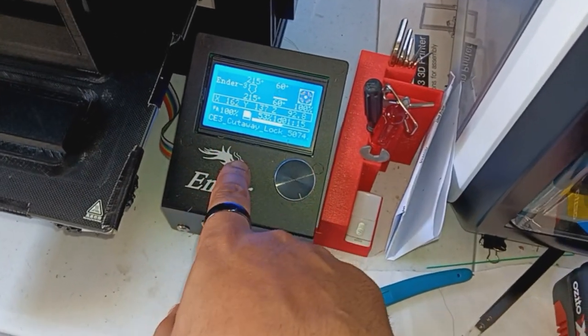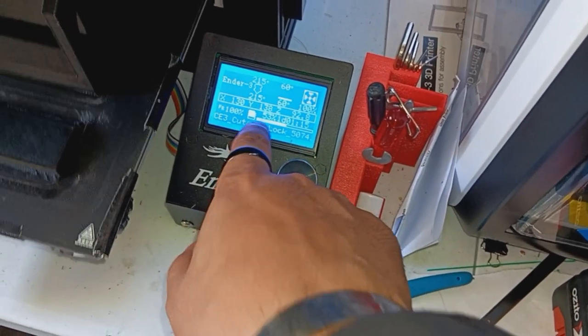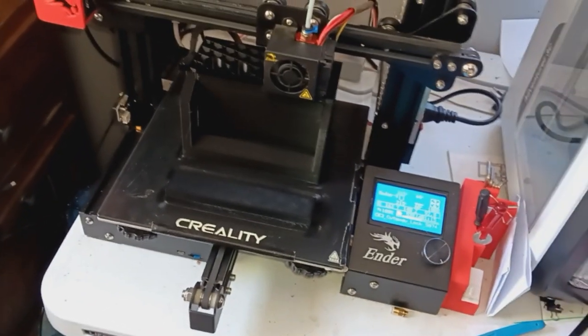It's been going for one day, one hour, fifteen minutes, and we're at 53% printed.